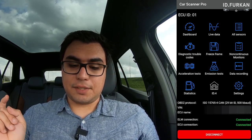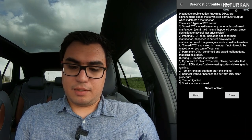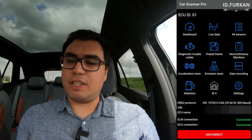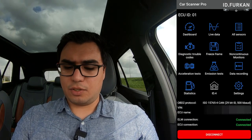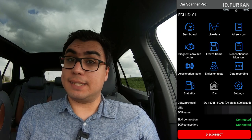There are four interesting things in this application: Dashboard, Live Data, All Sensors, and Acceleration Tests. The others are not that interesting currently. There's a freeze frame feature — nothing to show if you have no codes — and Data Recording is interesting if you want to keep your data. There's also an Emission Test and Statistics when you're driving. Let's see what you can read with All Sensors.